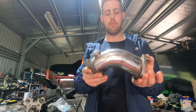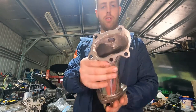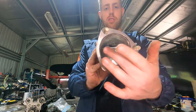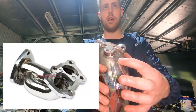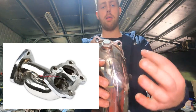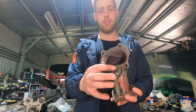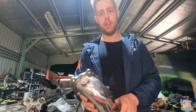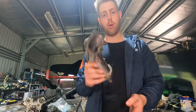After the turbo you have the dump pipe. The factory dump pipe is cast and not very large. A good upgrade is a bell-mouth dump pipe going to three inches. There's also a split-pulse dump pipe which pipes the internal wastegate separately from the main exhaust flow using a divider. It's debatable which makes more power, but either way upgrading is a very good move to reduce exhaust back pressure.